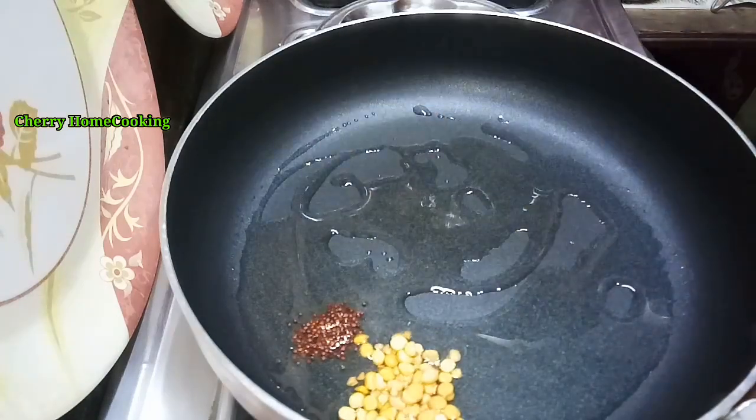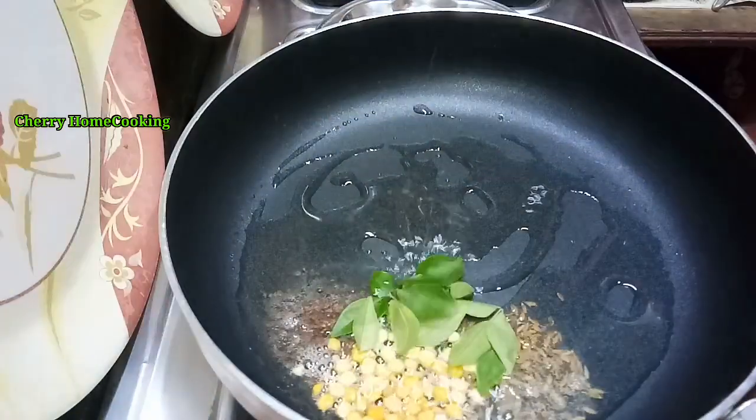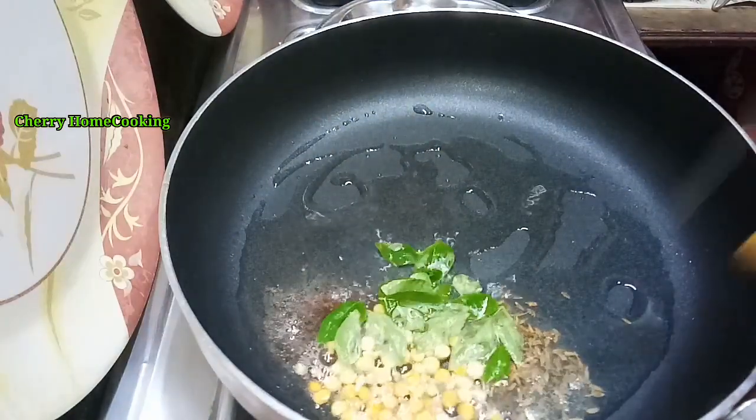Heat the pan, add curry, get some cream, and just fry.